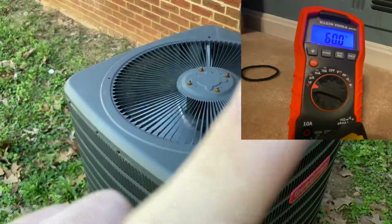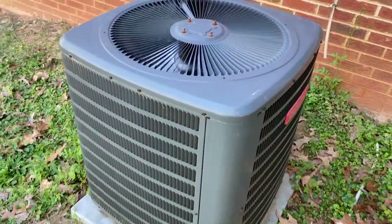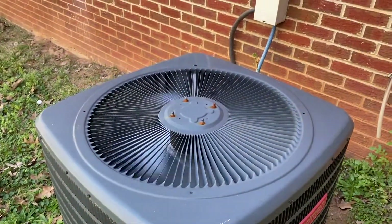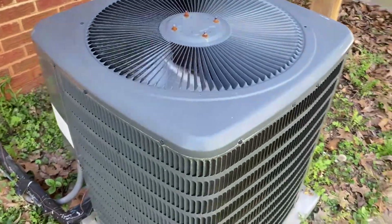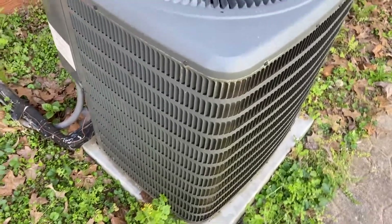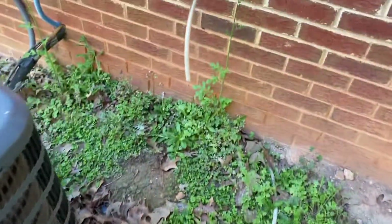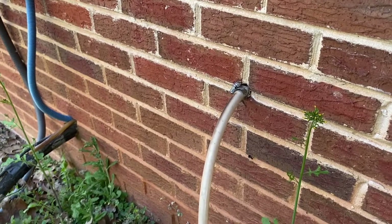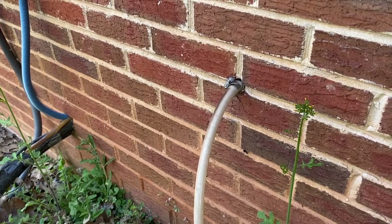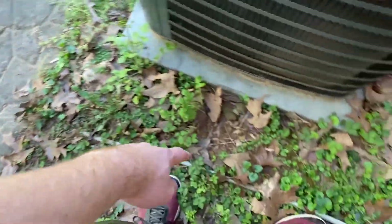I might have a picture of that I can put in the top corner. But yeah, this is the unit. It has a GMC furnace inside. I don't know the year because it's covered by the duct seal tape. And it has a pump system, and the water comes out here. You can actually see the water come out a little bit, I think.